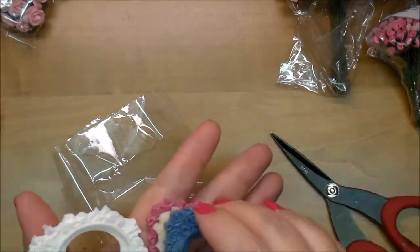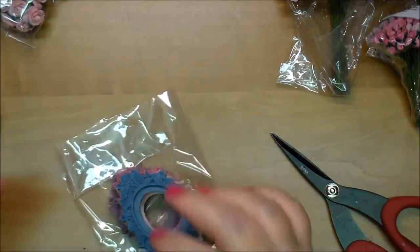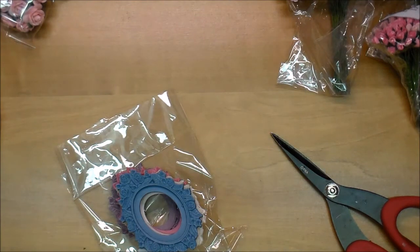So I hope that gives you a little bit better look at Wild Orchid Crafts as far as sizes and what they have. If you have any questions, please leave me a comment. The links to all of these will be in the description box below. Thanks for stopping by.